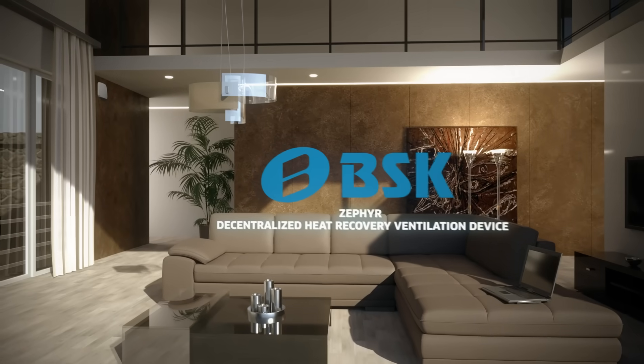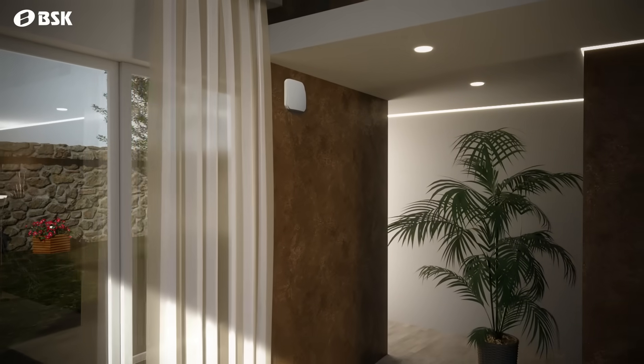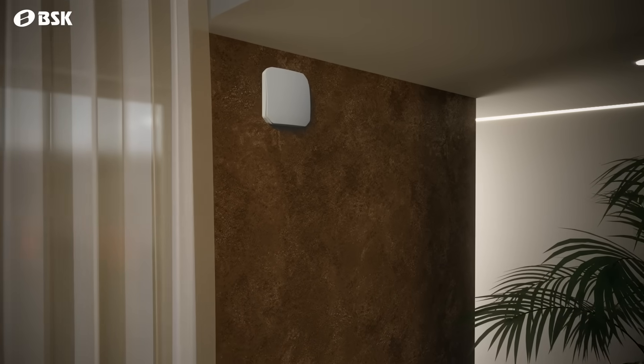BSK Zephyr is an easy to install, decentralised heat recovery ventilation device suited for houses without a pre-existing ventilation infrastructure.